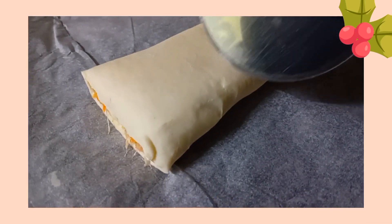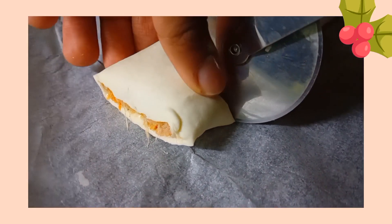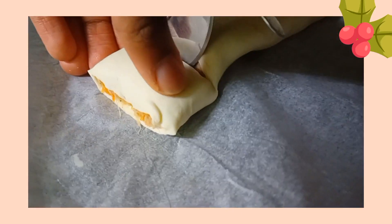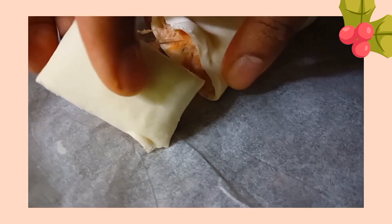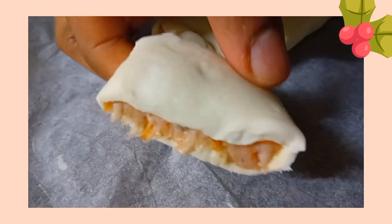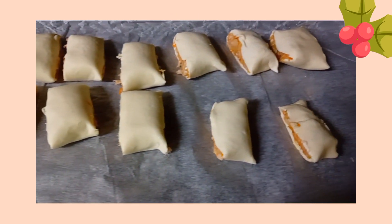Now all you have to do is make the mini sausage rolls, so use a pizza cutter or knife and cut the dough into little pieces. Repeat this step with the other piece of puff pastry.